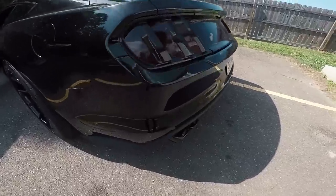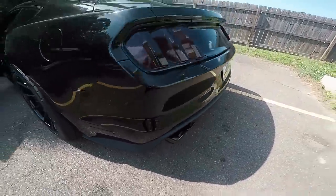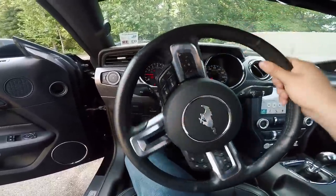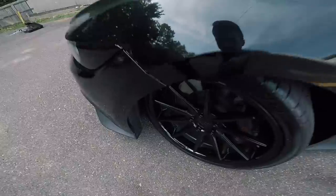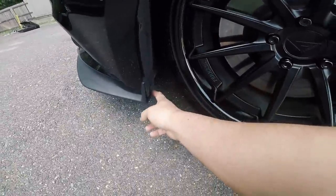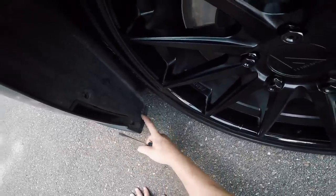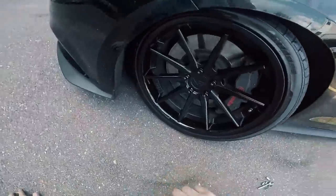That is one wicked cold start, good lord! I'm just gonna turn the wheel now to get it out of the way so I can get started on removing this fender liner. I'll be able to easily access these little push pins right here — there's gonna be two right here, one at the bottom, one at the top, and then there's gonna be one more in here that you guys aren't gonna be able to see, so I'll remove that one real quick.